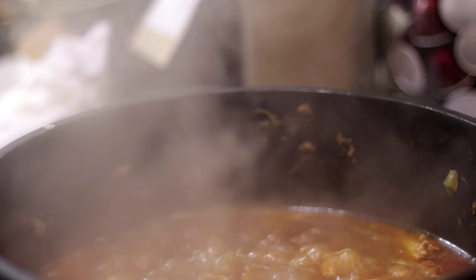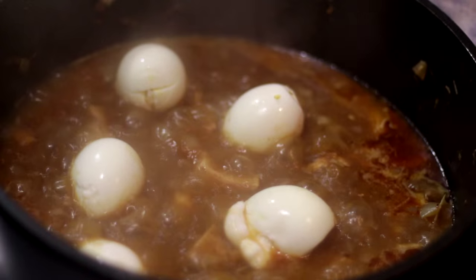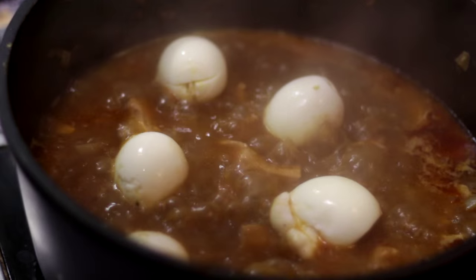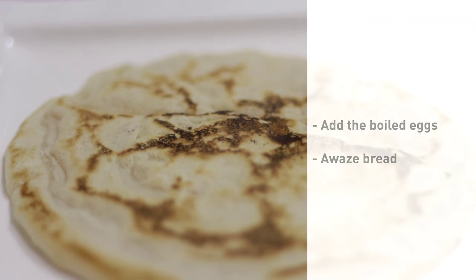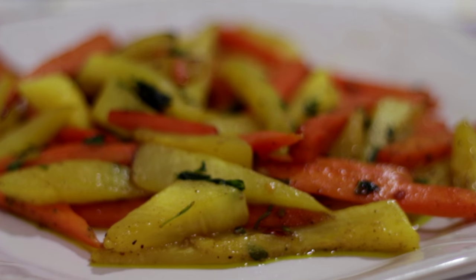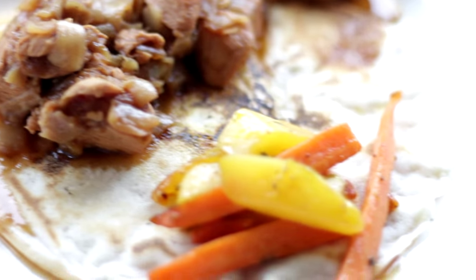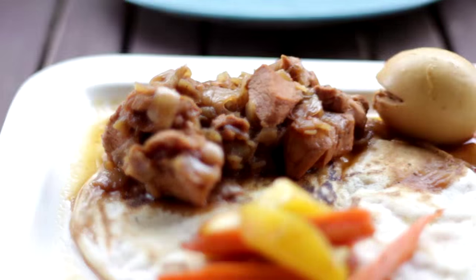We just need to add the boiled eggs to the stew. Mix it all together and enjoy this marvellous meal. Que aproveche! Remember to subscribe, like and comment. Bye bye!